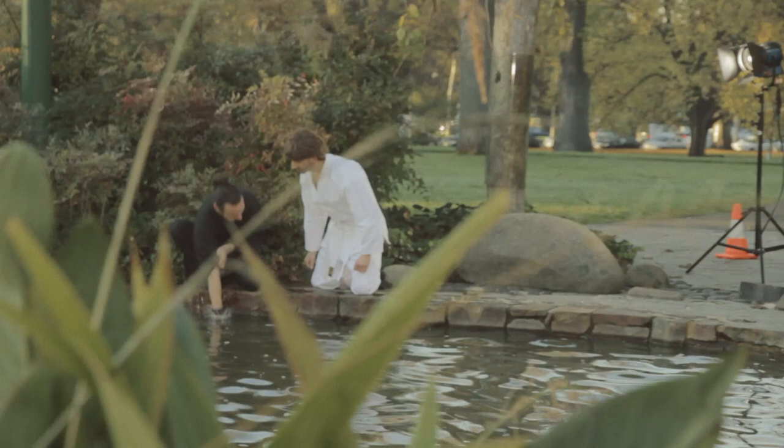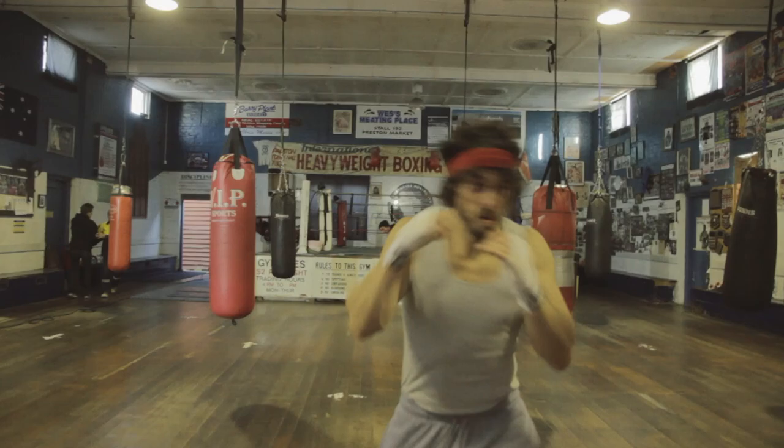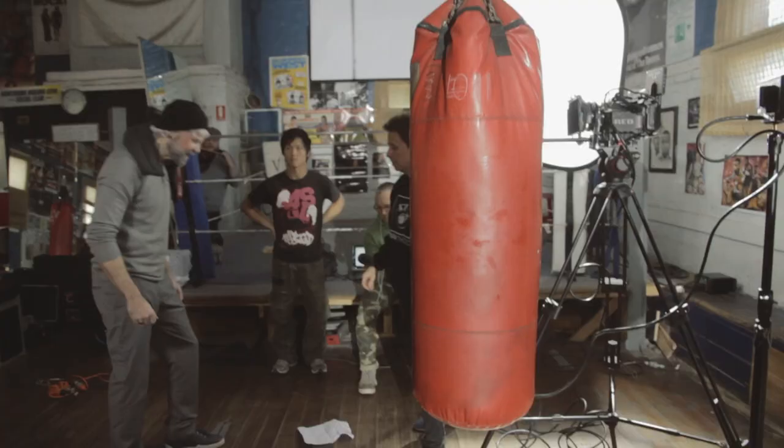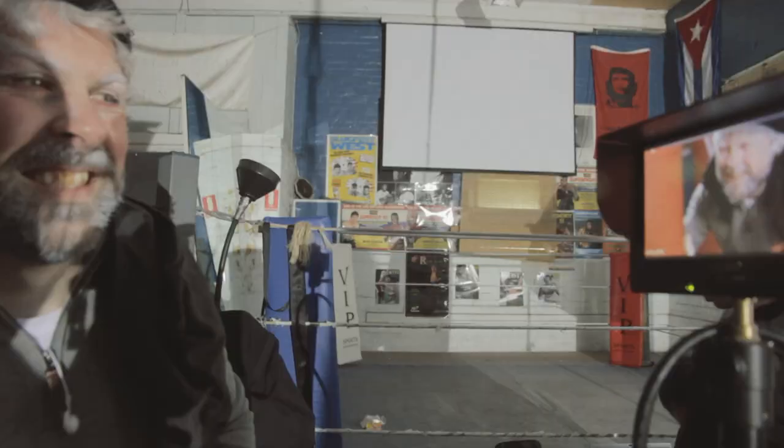This is Russ's interpretation of the 1976 Rocky, and my version of Mickey Goldmill, Rocky's trainer. Dental hygiene wasn't particularly on Mickey's agenda.